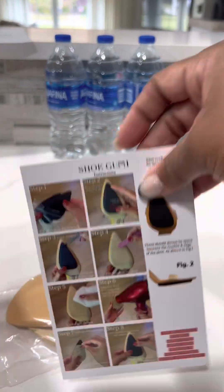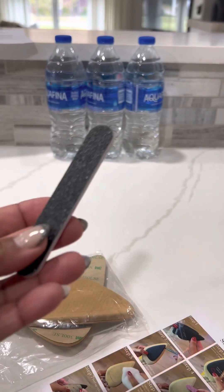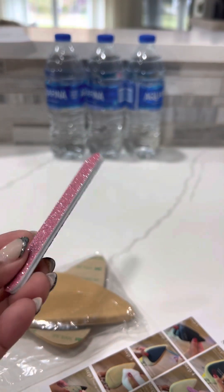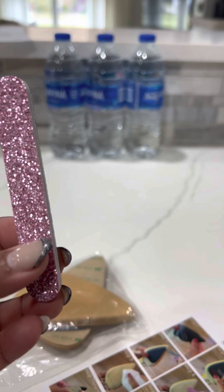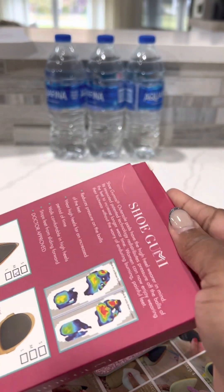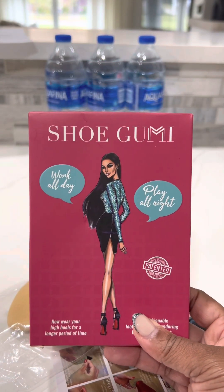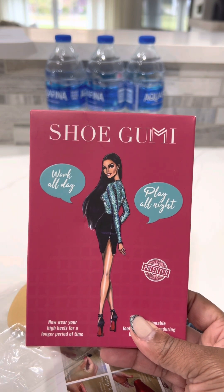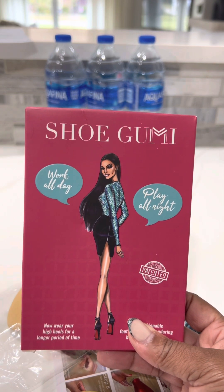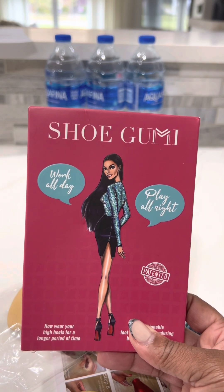It also comes with a tutorial on how to put them on, and this little nail file — you're gonna have to file your shoes down a little bit or scuff them up so it will adhere. I'm gonna go ahead and put them on my shoe and see if they actually work.